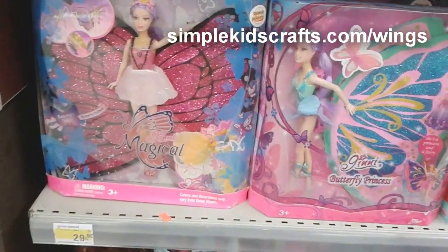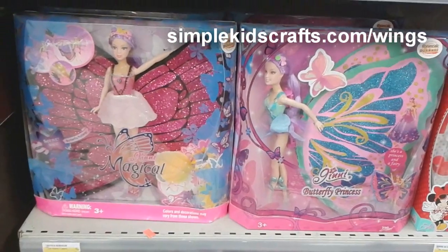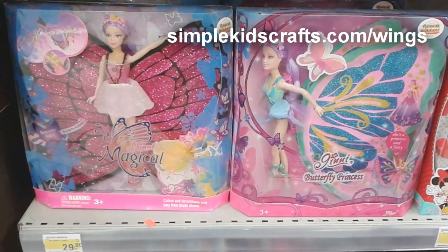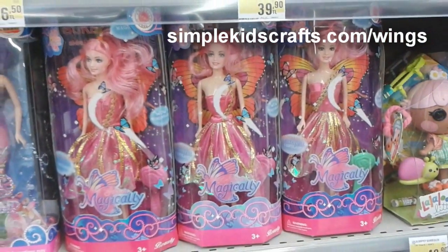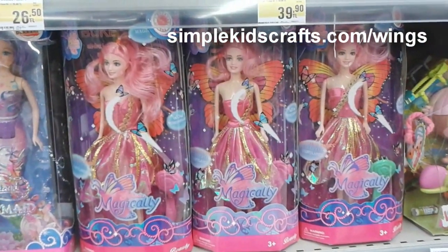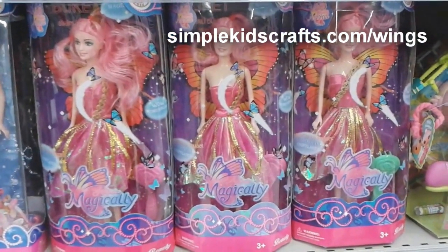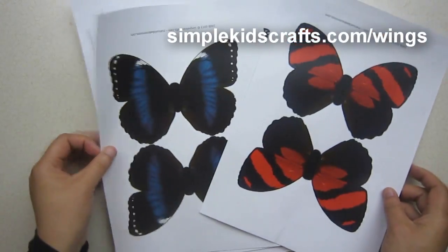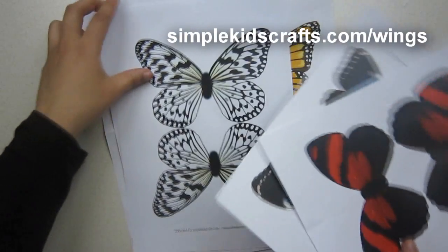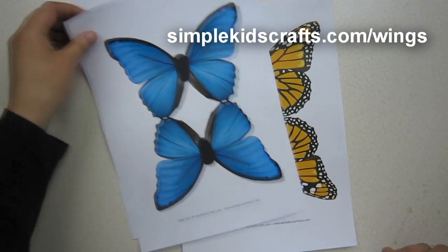Today we're going to be making wings for your dolls using these dolls as inspiration. We're going to be using paper wings that I have designed for each one of the dolls that I own. You can get the same results by using the templates that you can download from SimpleKidsCrafts.com/wings. The URL is on the video.